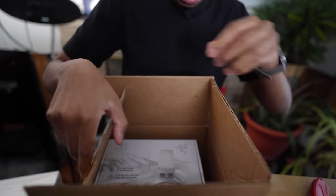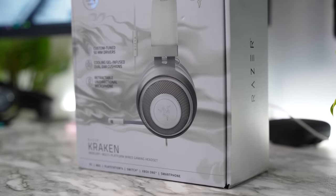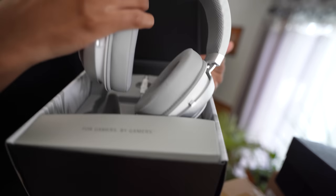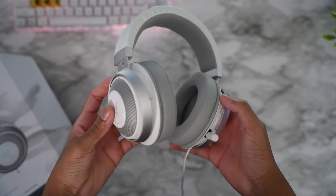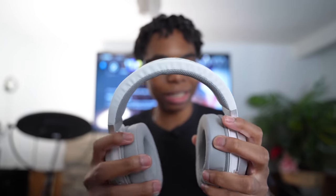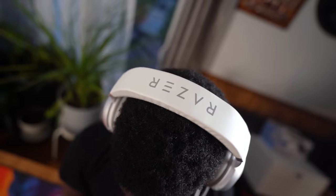So this is a headset from Razer — shout out to Razer for sending this over. This is their Razer Kraken 7.1 surround sound headset, Mercury edition, because they know I love white. It comes with tons of stuff in the box. It looks like a wired headset with a retractable mic so you can hide the mic. Very light, super comfortable.